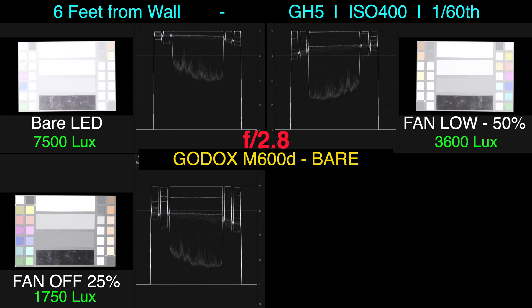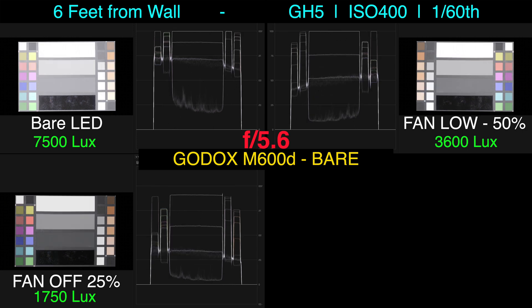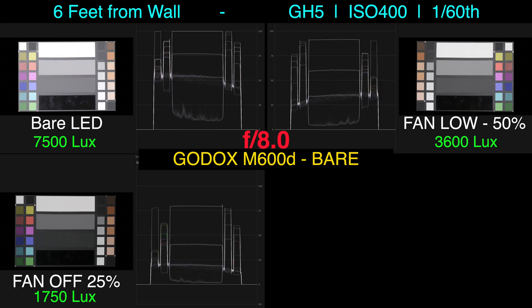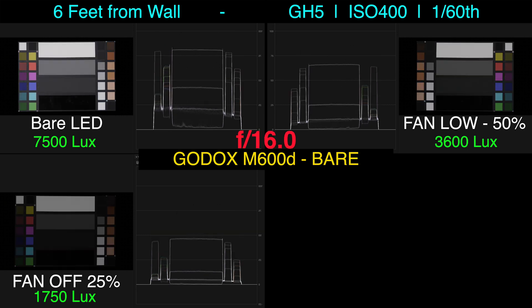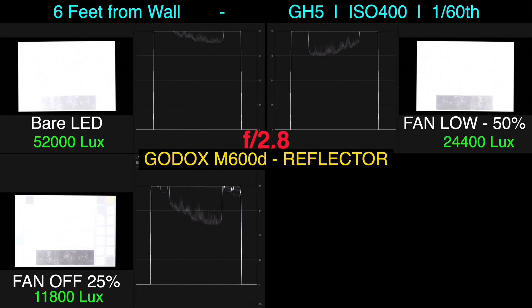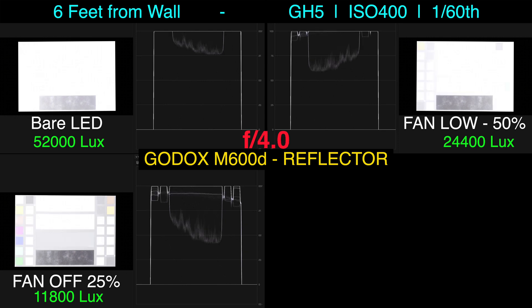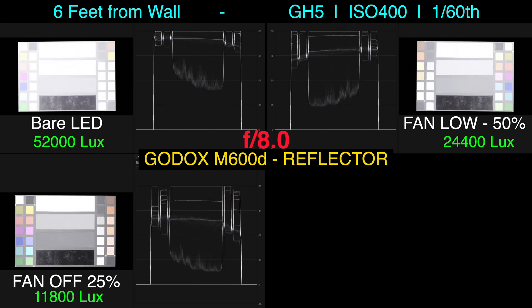When we look at the output from 6 feet away, we have plenty of power to work with. If you have the fan mode set to low, we're getting approximately a 300-watt equivalent, and if you have the fan mode off, based on all my lighting tests, it seems like approximately a 100-watt equivalent. When we pop on the reflector, the numbers jump way up, but this is simply because the reflector has a huge hotspot in the middle.